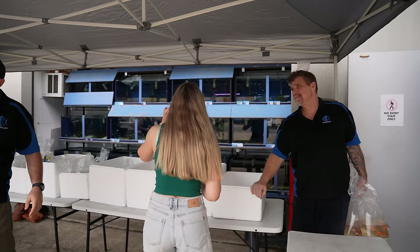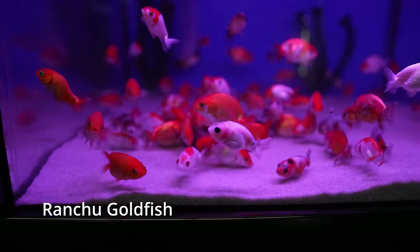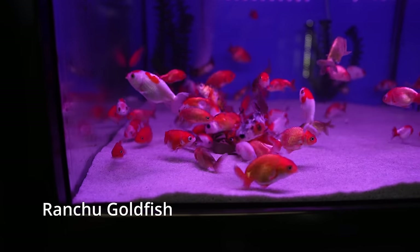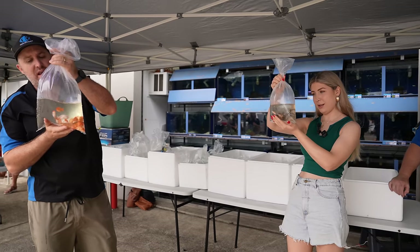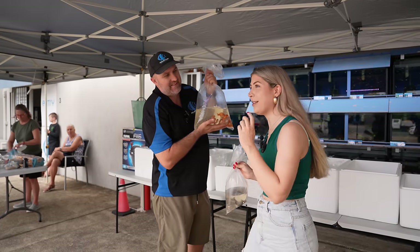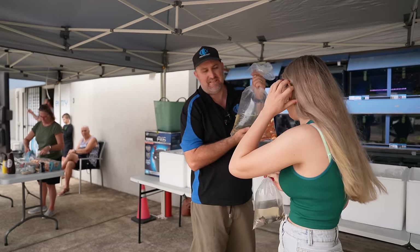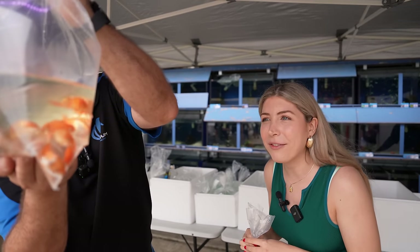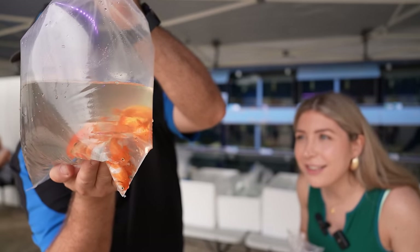These guys are your ranchu. What we're looking for is that curved, bent spine line — bred out to make this species, as it's not naturally occurring in the wild. One thing about the ranchu is they don't have a fin on their back, so if you hold them up you can see no top fin at all. Very interesting.